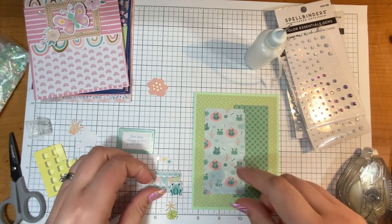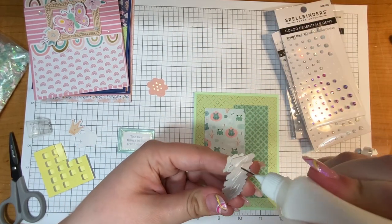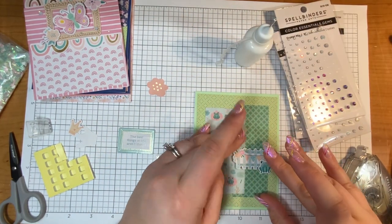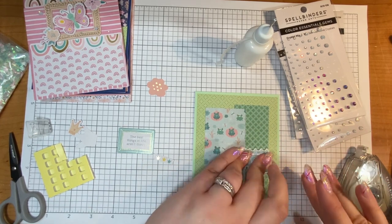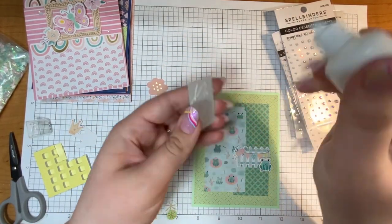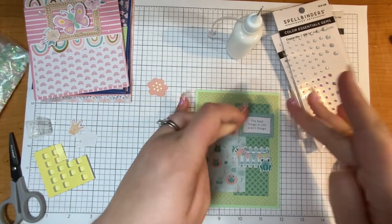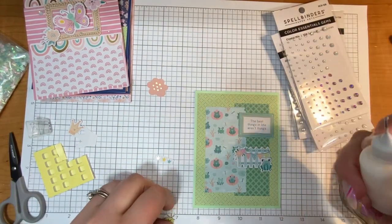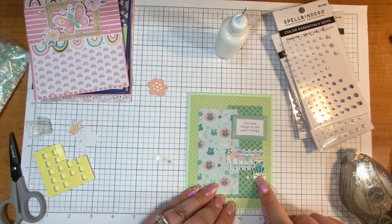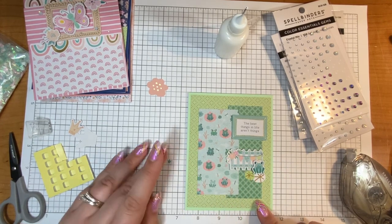If you know me, you know I change my mind when I'm crafting — I'll put something somewhere and it's not the right spot, but being able to move things around gives me a little more time to be creative. The sentiment on this card says 'the best things in life aren't things,' and if that ain't the truth! Then we have the lily pads — I'll put them by this little frog, and there are tons of lily pads in this card kit, so if you're a frog person you're going to like this one.